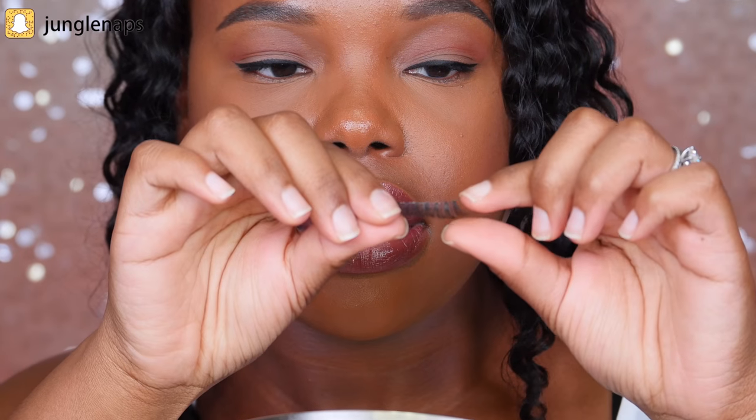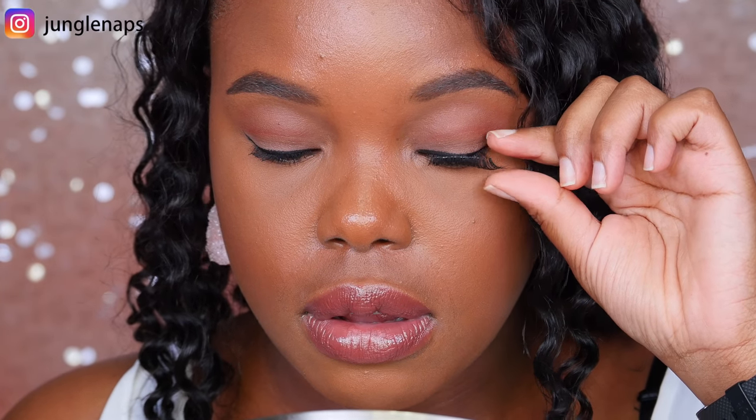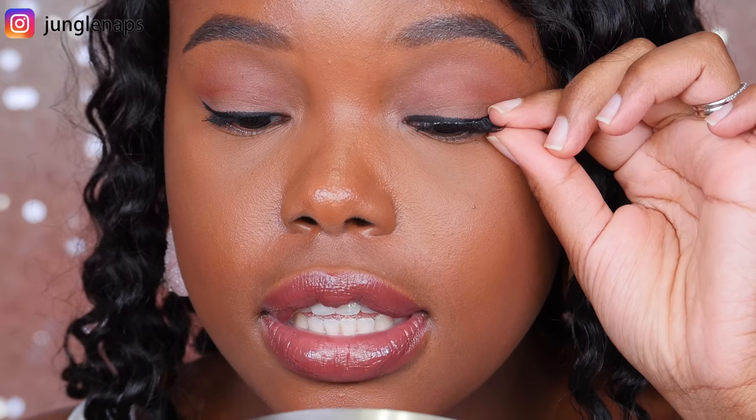This next part is super crucial. Get your stand-up mirror and place it in front of you, tilted slightly upward so you're looking straight down into it. If you try to hold the mirror head-on and look straight ahead while applying lashes, it's going to be really hard. You want the mirror right under you with you looking down — that's how you'll apply the lashes. Now I'm going to measure my lash: I grab the outside and look down to place it right on top of my lash line to see where I need to cut.